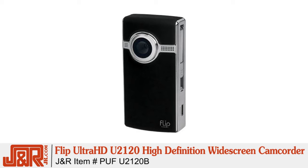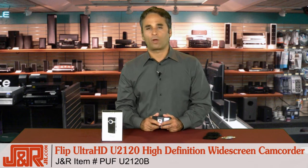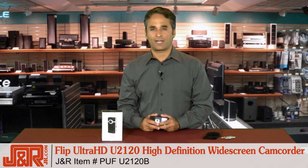Get one for yourself today. It's simple. Call J&R Music and Computer World at 800-806-1115 or online at jr.com.